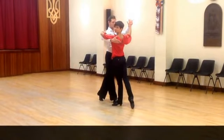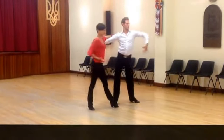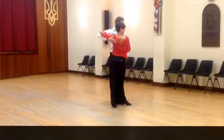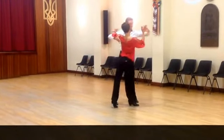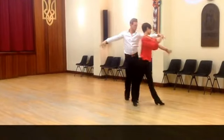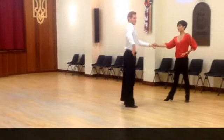Let's open it out. Two, three, four, one. So we're going to take it back again. And two, three, four, into spiral. Two, three, four, and to begin.